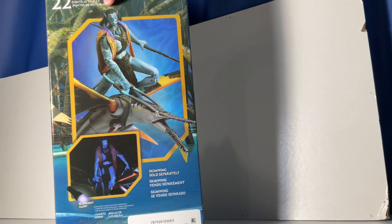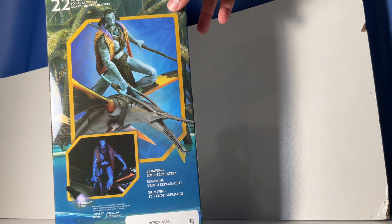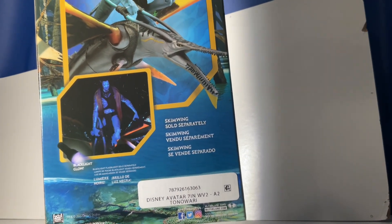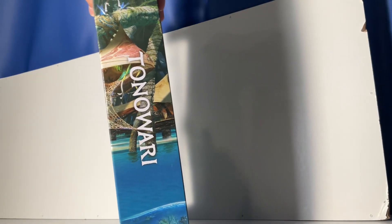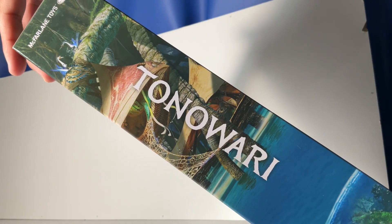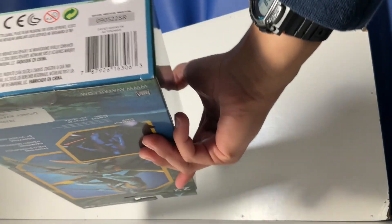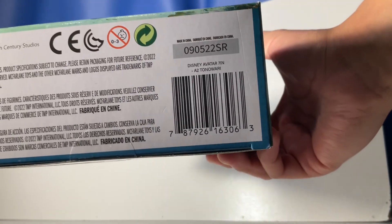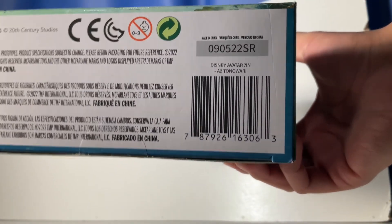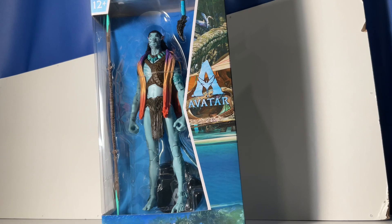On the back we have Tonowari on top of the Skimwing, which I'm also going to get eventually. It's currently on Amazon if anyone's interested. Tonowari also has a black light effect which I absolutely like. There are also some different creatures on Pandora here — look like little mini banshees or something. And right here we have the barcode if anyone's interested in finding it. That's it for the packaging, so let's finally unbox it.